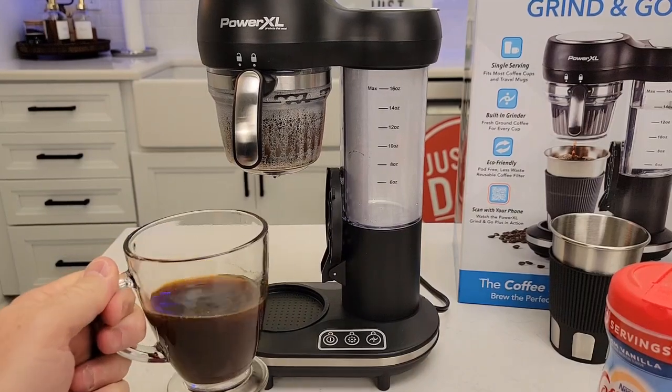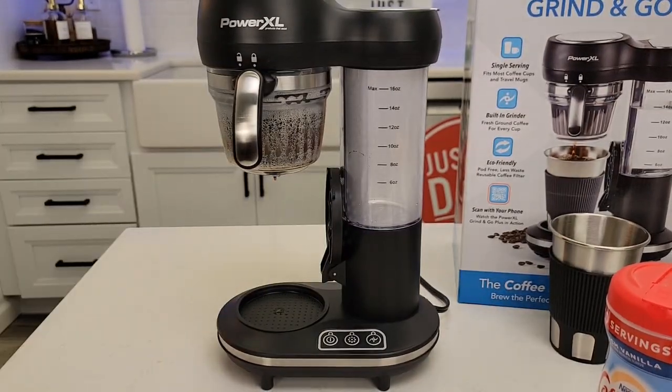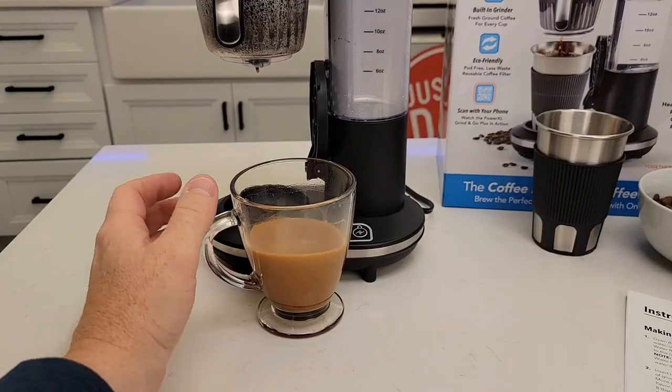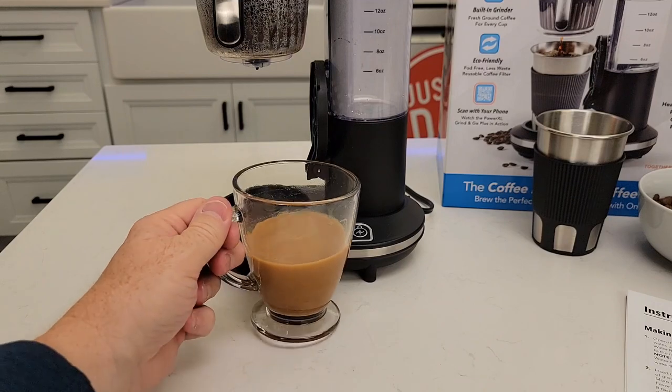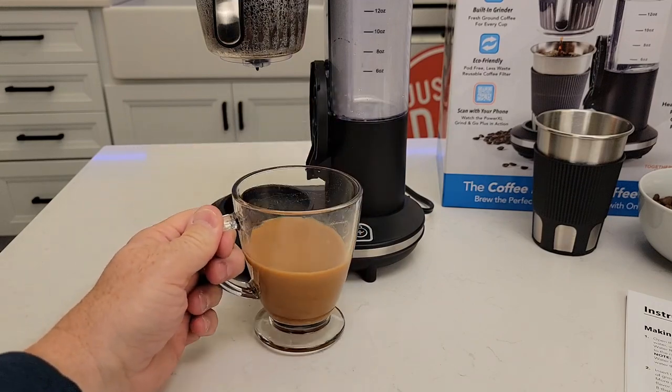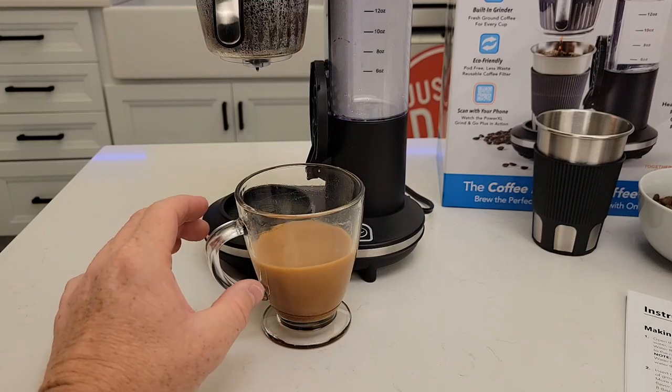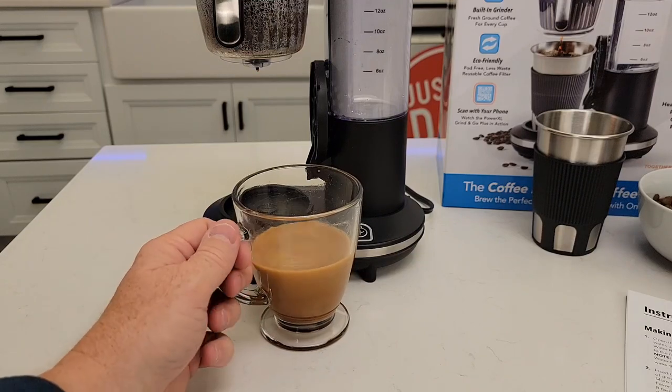Let's have a taste — be careful, it's very hot. That's a very strong cup of coffee. I don't drink my coffee black, so I did have to add a little bit of creamer and sugar, and now it tastes really good. It's not a super hot cup of coffee, but it does taste really good.